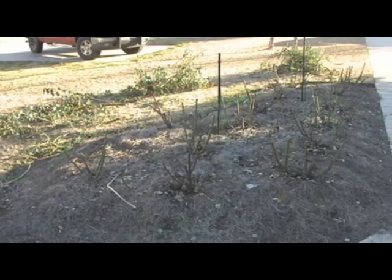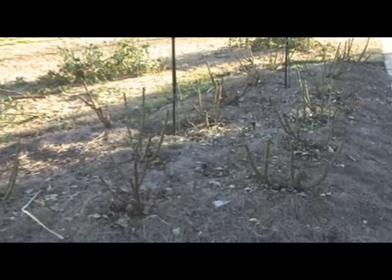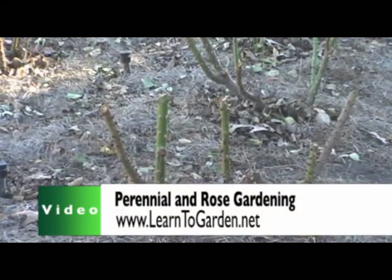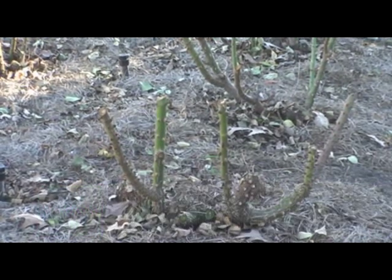If you like what you've seen and want to see more, please visit LearnToGarden.net's video section for more gardening tips. Until next time, here's to your successful gardening.